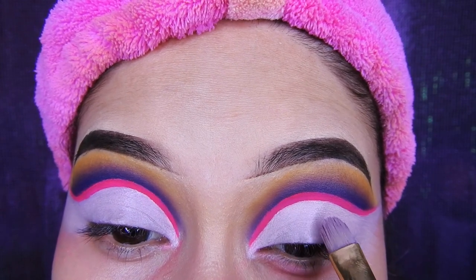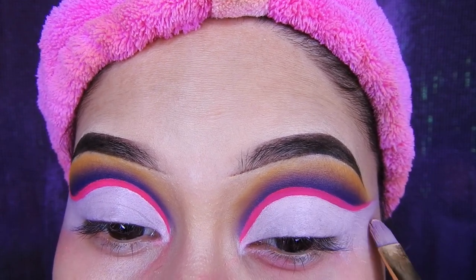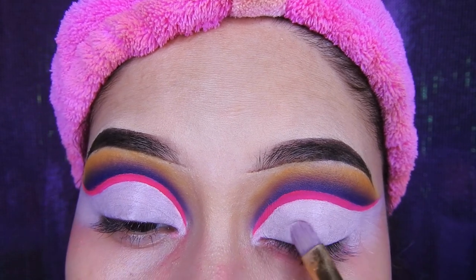Ahora voy a estar limpiando lo que es el corrector en exceso. Tómense su tiempo, poco a poco, hasta que quede súper bien.